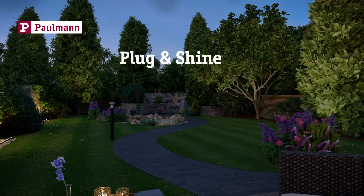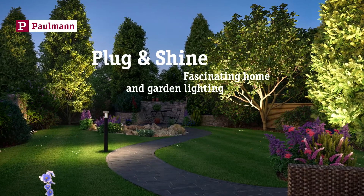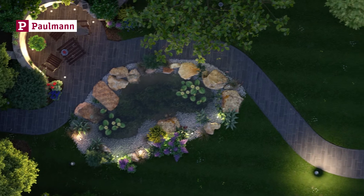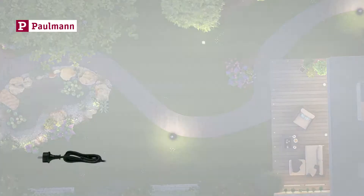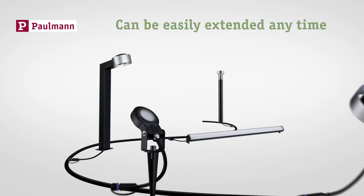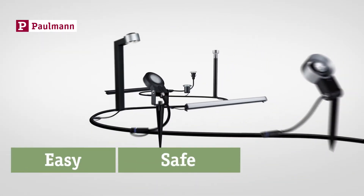Pullman Plug and Shine for fascinating lighting around your home and your garden. The handy and flexible plug-in system for outdoor lighting. Getting started is simple and you can easily extend your system at any time. Easy. Safe. DIY.